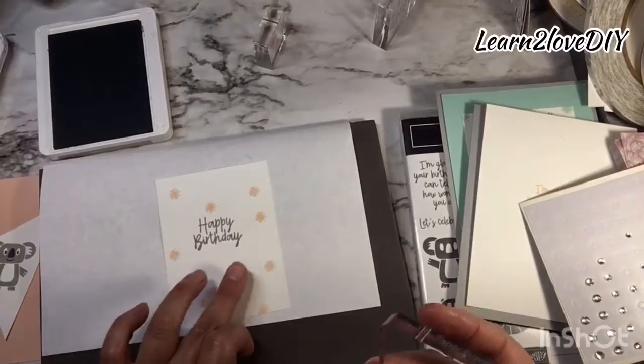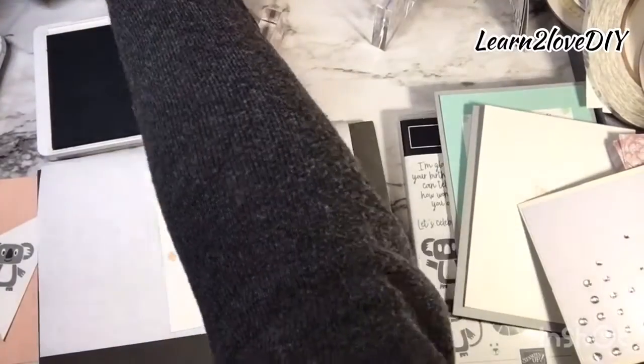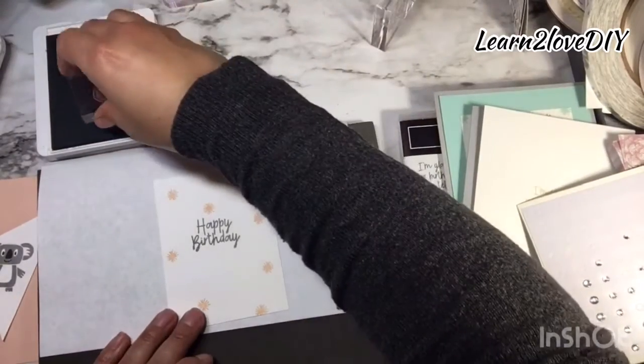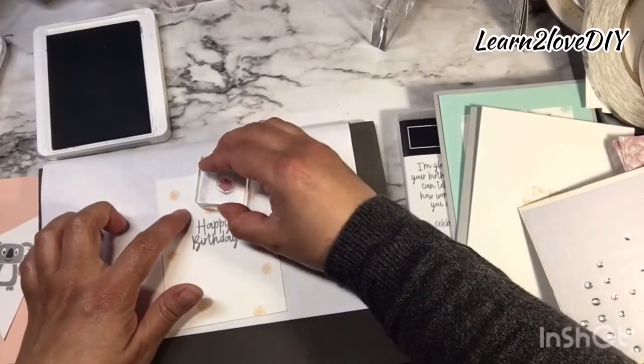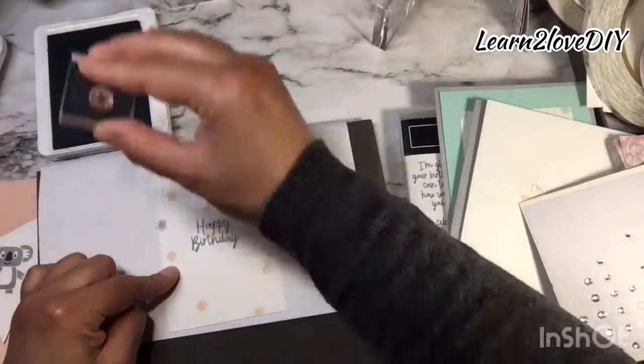Leaving room for our cute little Petal Pink bow, and then with the Smoky Slate I'm going to continue on with these cute little sparkles.